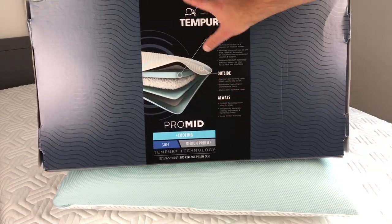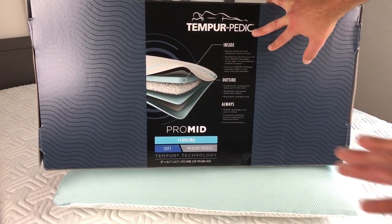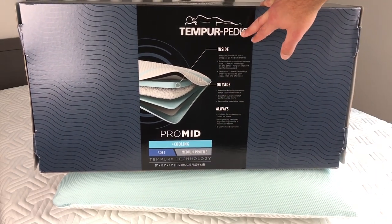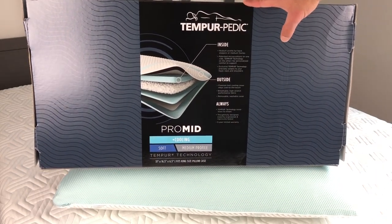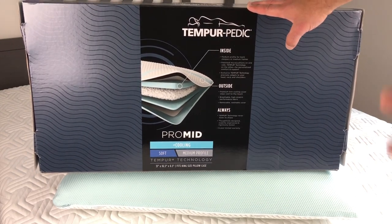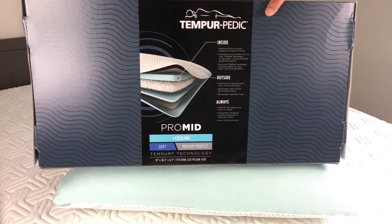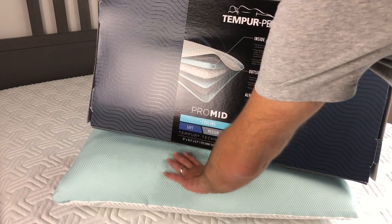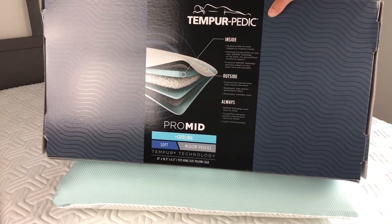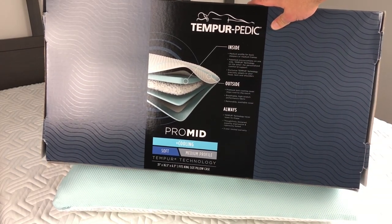On the white side of this pillow you can see the larger patented Tempur technology material — it's a little bit thicker. The other side is a little bit thinner, so it has two different sleeping conditions. I slept on both sides and I like the white side a little better — I think it's a little cooler as well. I didn't feel the cooling as much on the back blue side.